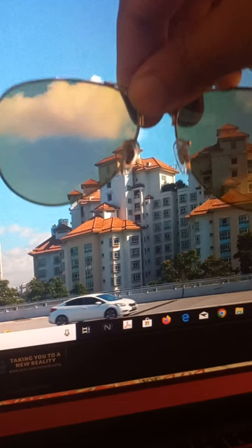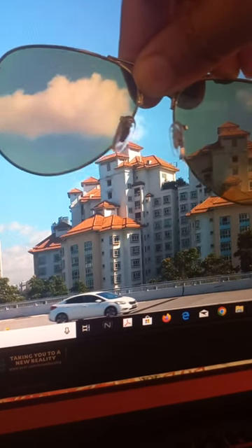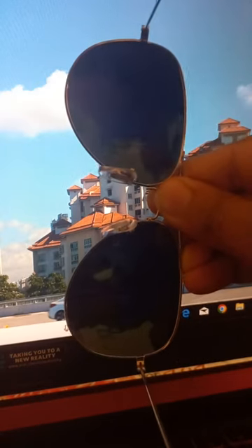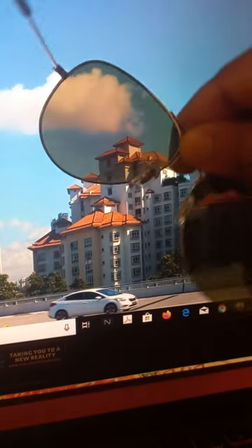I should turn it clockwise — as I'm turning it, it is turning dark. That means these are polaroid lenses.